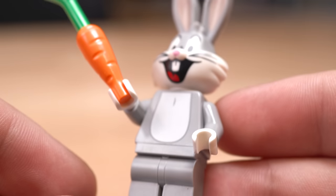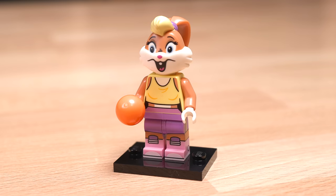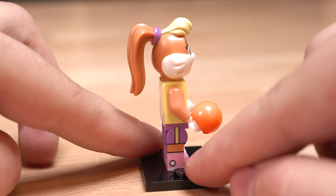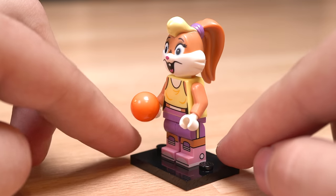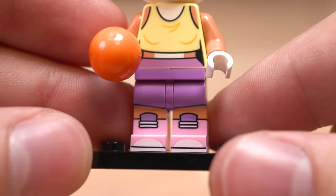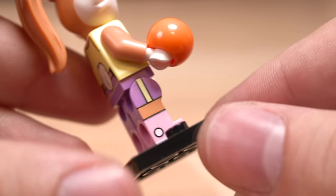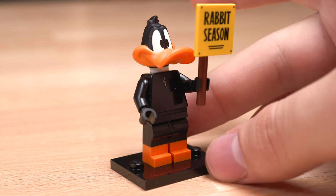Next up is probably the most iconic figure of them all — Bugs Bunny. You gotta have Bugs Bunny if you're gonna make a Looney Tunes CMF series, so I'm glad they included him. After that we have Lola Bunny. This figure out of all of the Looney Tunes from this wave is very much directed to Space Jam, because she's in her basketball outfit and she even comes with a basketball. The actual printing and the mold of the head are very accurate. You got medium nougat arms and her hair color is medium nougat. You got side leg printing and even a little tail in the back.